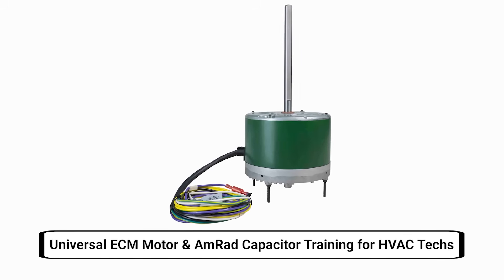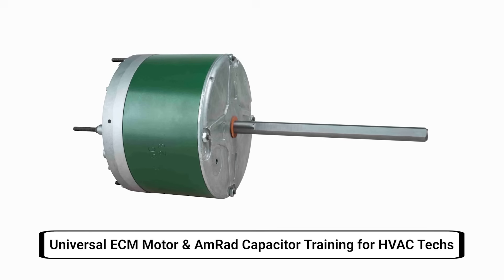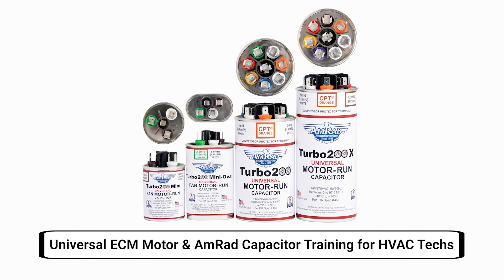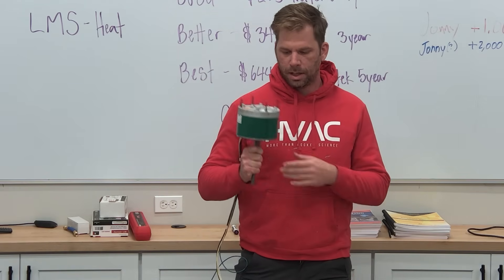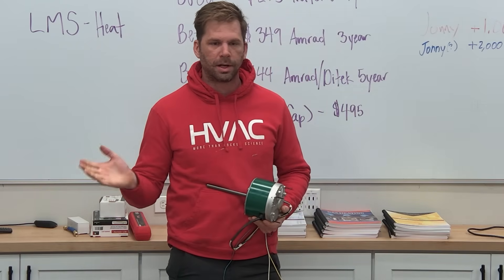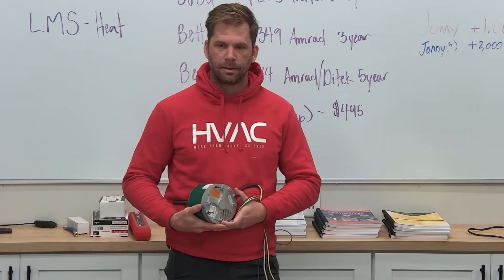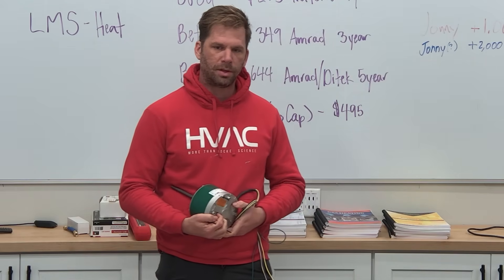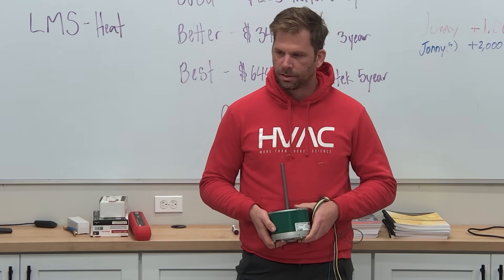I'm excited about this motor for a couple of reasons. Its casing is small enough that we can replace the 1/12 horsepower without worrying about fitting issues — it'll fit in the really small units. It's an ECM motor so it has a much bigger range of horsepower on the lower side. We've tried to put bigger motors in a few times on the really small ones and created problems, so we don't have to do that anymore.